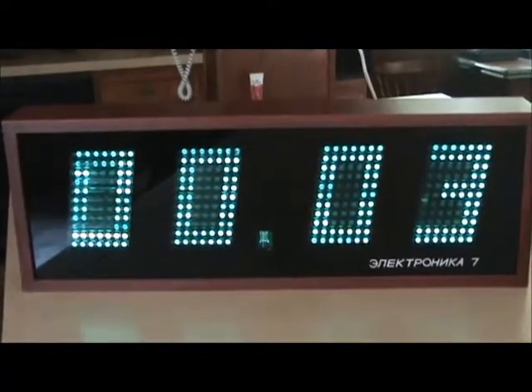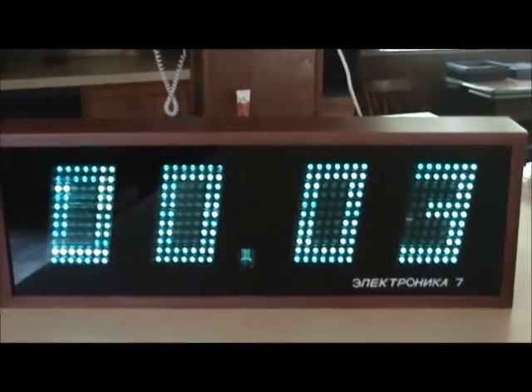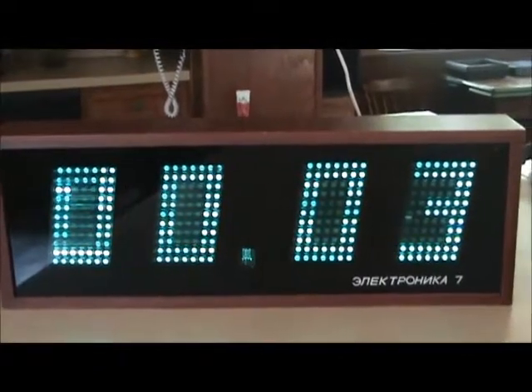There we have it back together — other than a few new bright tubes on the left side and maybe one or two slightly dim ones, it's looking good. It'll go up on the wall. Hope you enjoyed, have a good day.